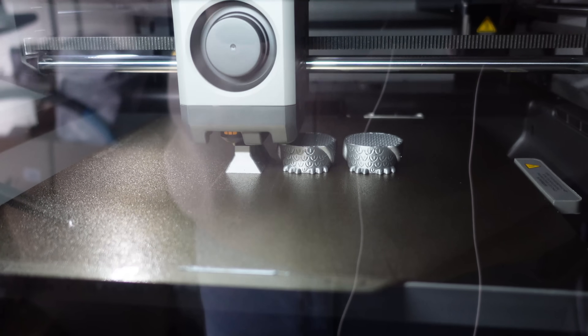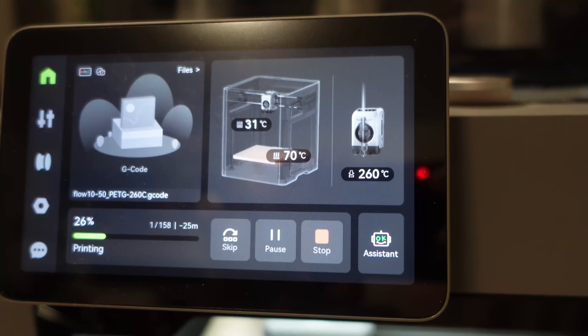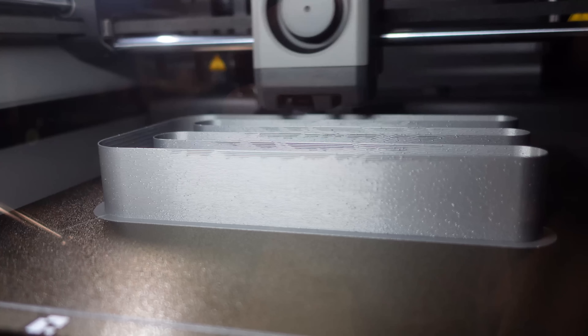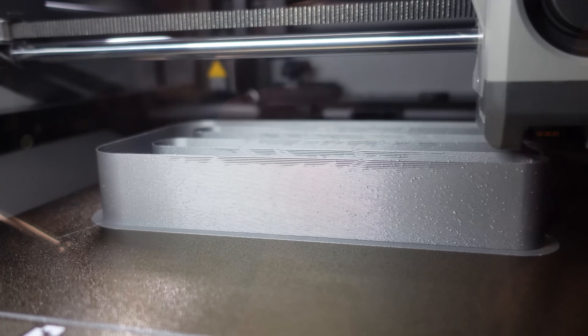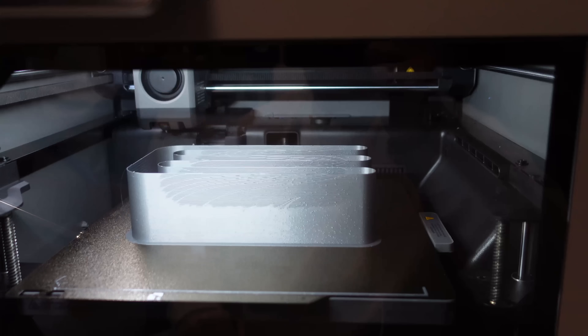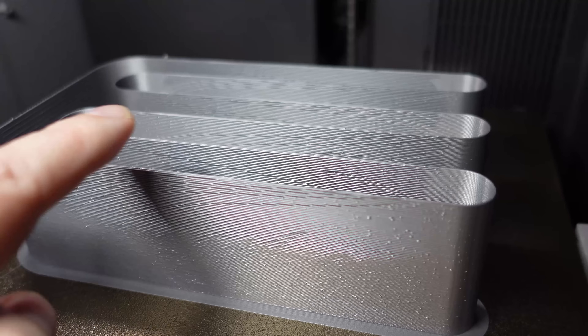Moving to the second filament. PETG is very fast even on this smaller cross-section area. PETG flow test at 260 degrees Celsius on the nozzle. First signs of under extrusion. It is finished. I will analyze them later when all are finished.